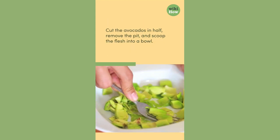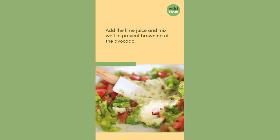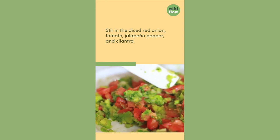Cut the avocados in half, remove the pit, and scoop the flesh into a bowl. Add the lime juice and mix well to prevent browning of the avocado. Stir in the diced red onion, tomato, jalapeno pepper, and cilantro.